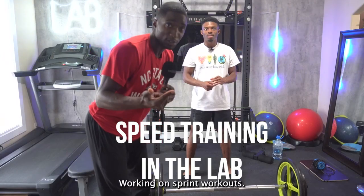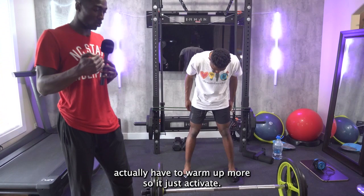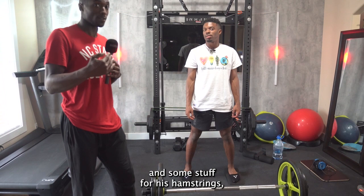Working on sprint workouts — just a sprint warm-up to warm up your hamstrings. Actually, having a warm-up, more so just to activate. Jay's in the middle of the season here. We're going to go through some RDLs and some stuff for his hamstrings, just keeping him primed and activated.